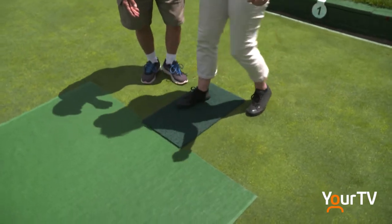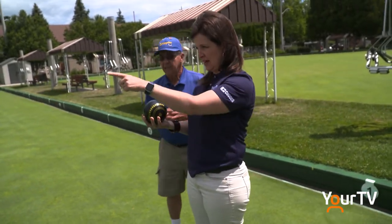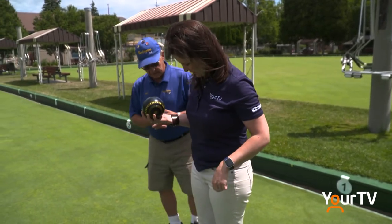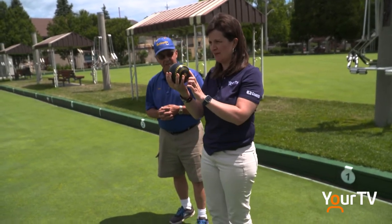Okay, so you're going to be on the mat and you're going to aim for the white marker on that side. And I take a step forward. Which foot? Left foot — the opposite foot. And Pat's out there and she's very excited to watch this happen. Okay, here we go.